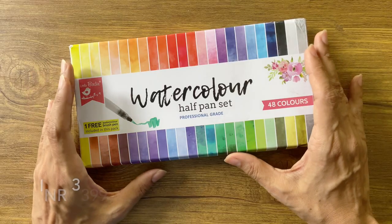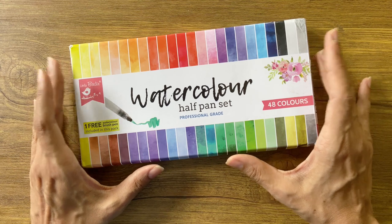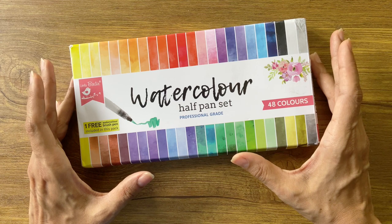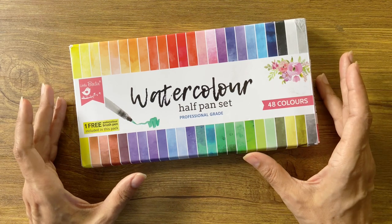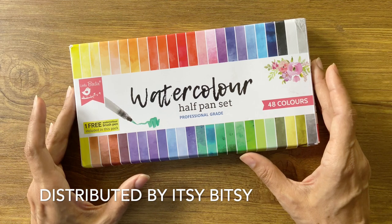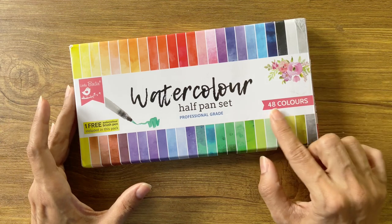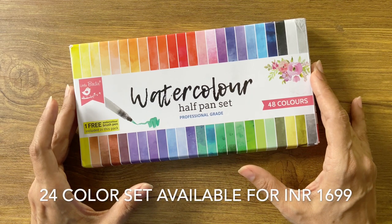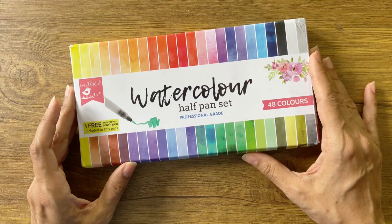I picked this box on Amazon for rupees 3399. Undoubtedly it's a pricey set of paints, but what attracted me to this box is the fact that there are very few sets available in the market that provide so many colors in such a compact box. The Little Birdie watercolor half-pan sets are made in India and distributed by Itsy Bitsy. They claim to be professional grade colors with rich and vibrant pigments. This box contains 48 colors, but they also have a smaller box of 24 colors available for rupees 1699 on Amazon. I have added the links to both boxes in the description below.